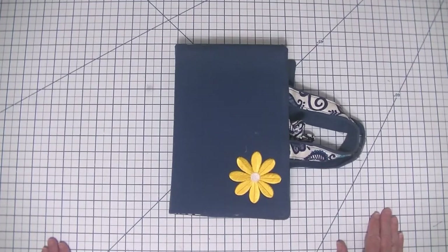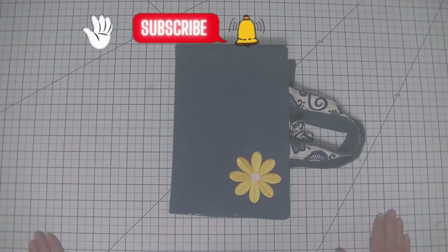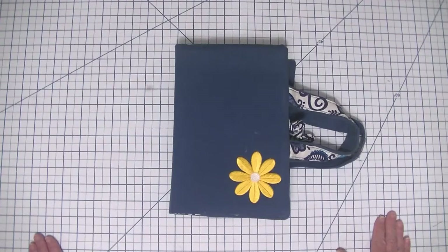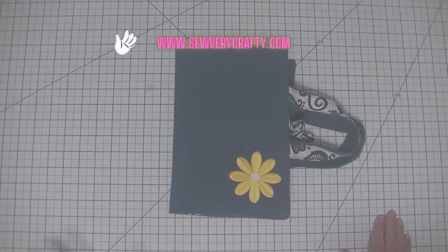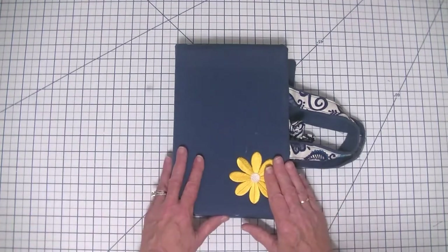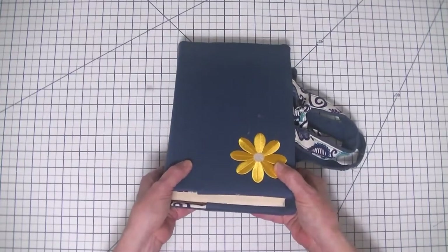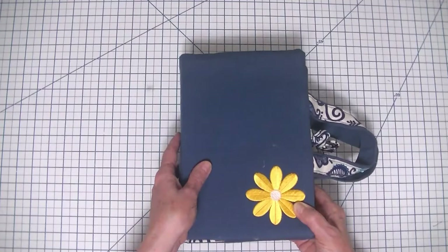If you enjoy this project, give me a thumbs up, subscribe to my channel, and ding that bell for notifications. If you want more sewing and crafting tutorials, head over to www.sewverycrafty.com for loads more tutorials that you won't find here on the YouTube channel. So let's get started on how we make this terrific little Bible cover.